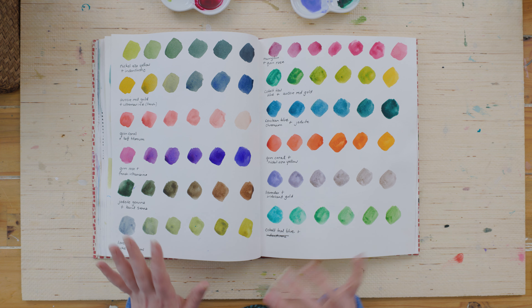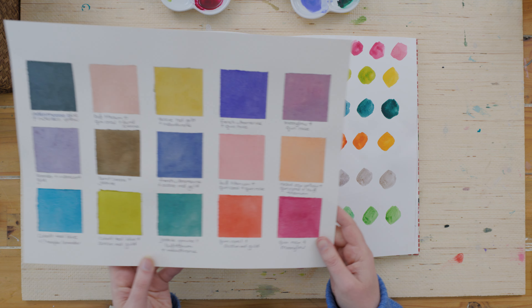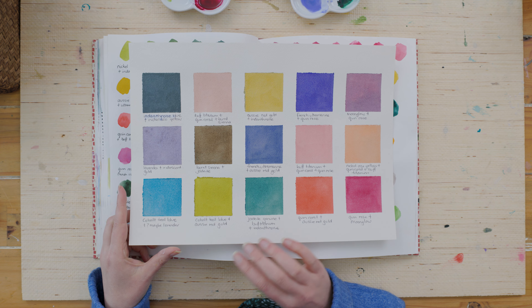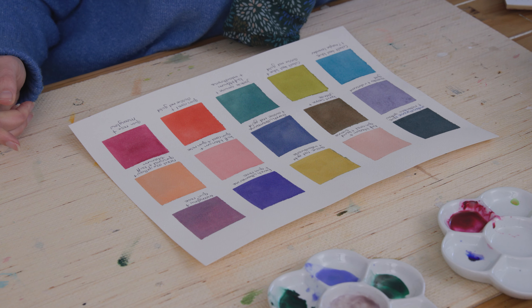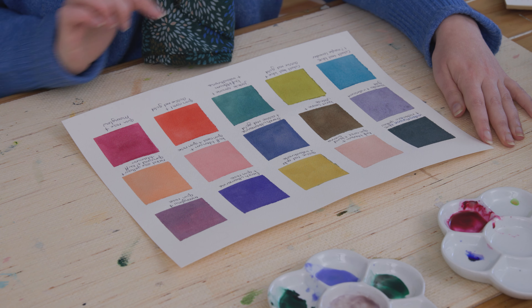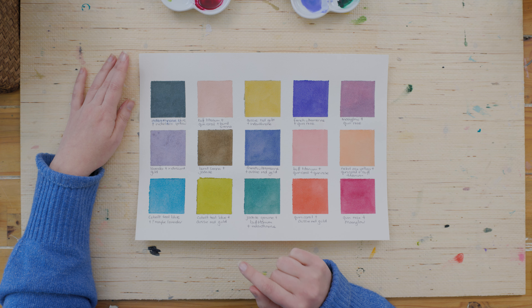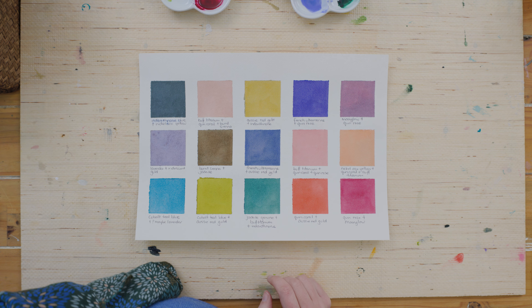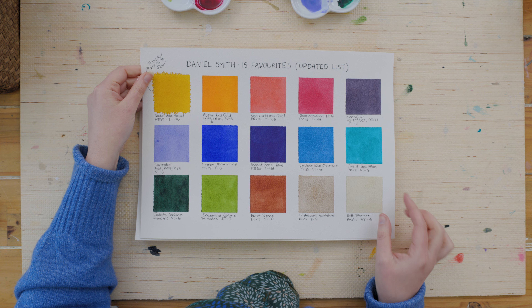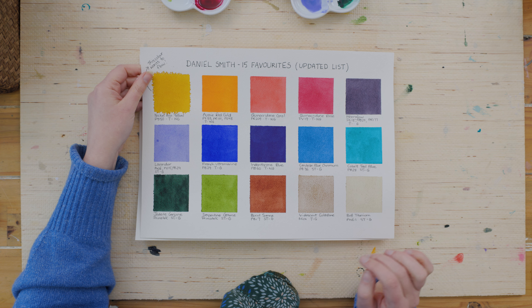Once I had done this page of mixes, I decided to paint out some of my favorites in the grid format I used last week. I've been really enjoying working with these little squares — there's something so appealing and therapeutic about it. Next time I might actually draw out the squares and paint them in rather than using masking tape. I painted out some of my favorite mixes on the grid, and you can see it's quite a bit more muted than when I painted the colors straight out of the tube — which were really bright.